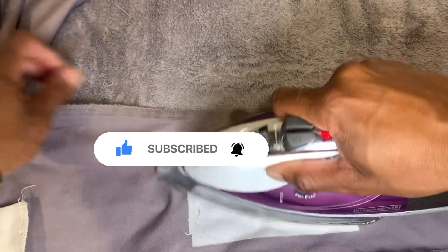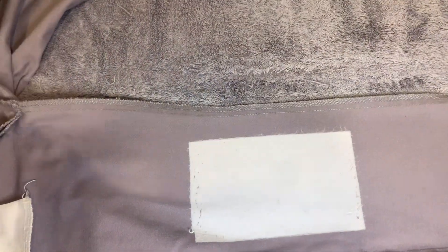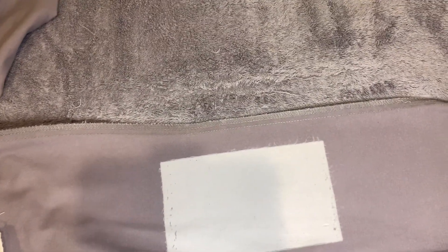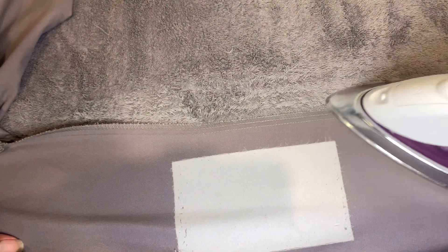Today I'm going to show you how to taper some pants real quick — it took me about five minutes. The only things you need are an iron, a sewing machine, and a seam ripper. I need to make a video on how to use a sewing machine — maybe you just need to practice at it. It ain't nothing too hard.